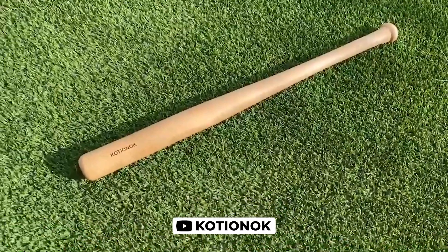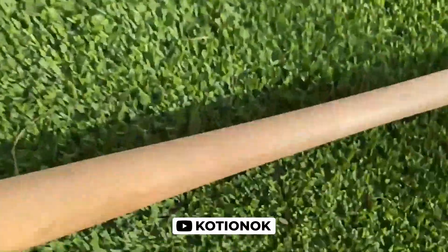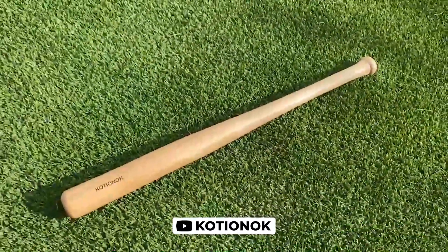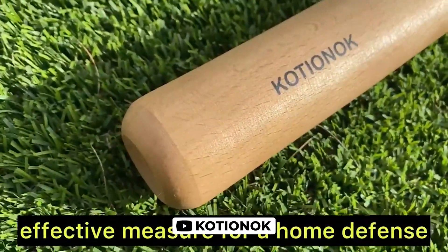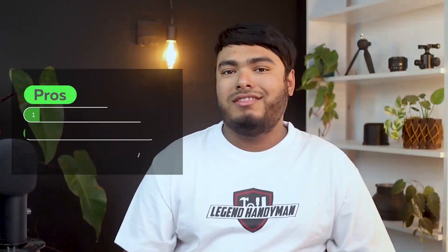Swinging this wooden bat can improve player strength, mechanics, and eye on the ball, and it is suitable for use with soft core tee-ball, machines, and hard balls. This bat's classic feel and modern design make it a great gift for any aspiring slugger. Pros: lightweight and easy to handle, durable beech wood construction, good finish, and no splinters. Cons: smaller than regulation baseball bats.